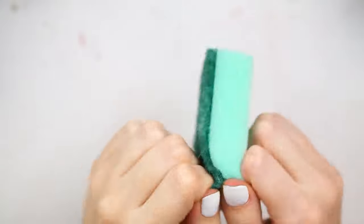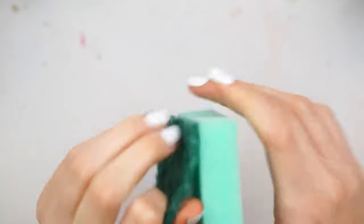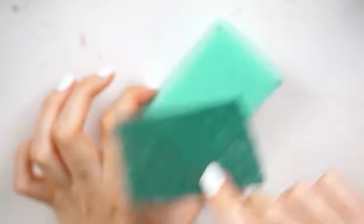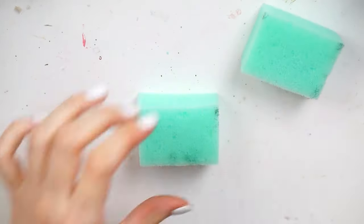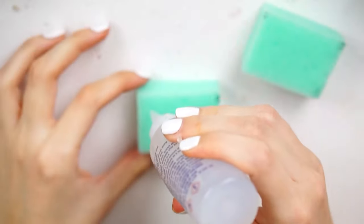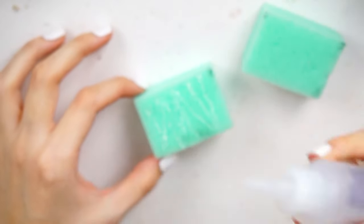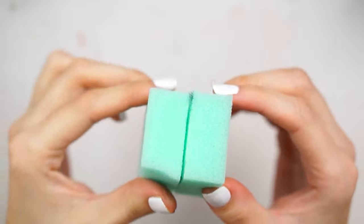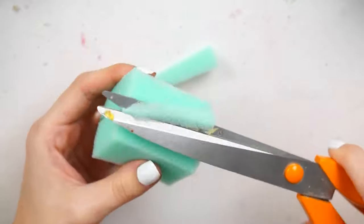This is the dish sponge I'm going to be using for today's DIY. It does have a scouring pad on one of the sides, so what I did was I just pulled that off and set it aside — I'm going to use that to clean up some stuff in my garden. I then cut the sponge in half, and using this glue — which by the way is the best glue for squishy making I've ever tried — I used that to stick the two halves of the sponge together.